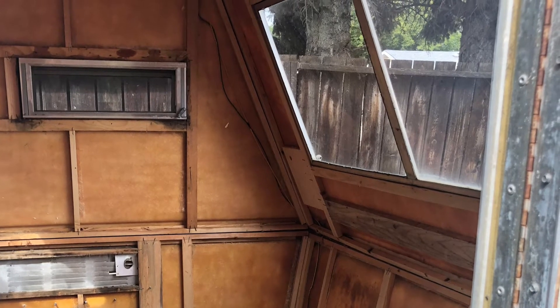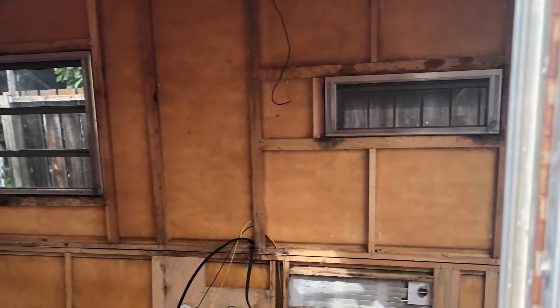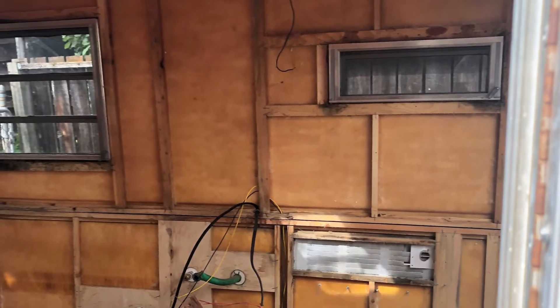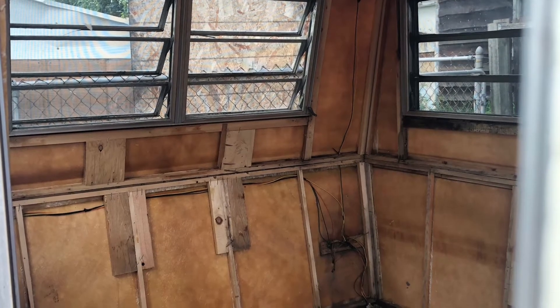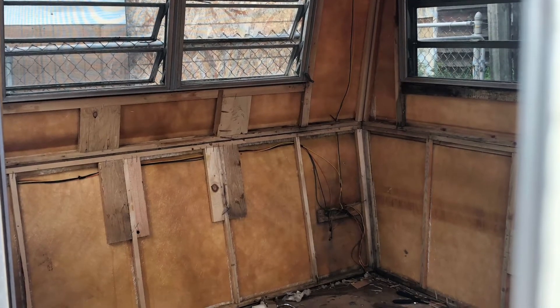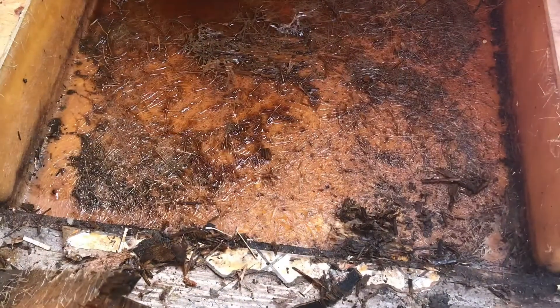Bulkheads, insulation, paneling — she is bare bones. It is a lot of work but I was super excited to do this. This is a project I wanted to do for about 15 years and I finally got my hands on a camper that I liked. This is the back corner now all bare bones; there's a little bit of linoleum I still need to rip out.